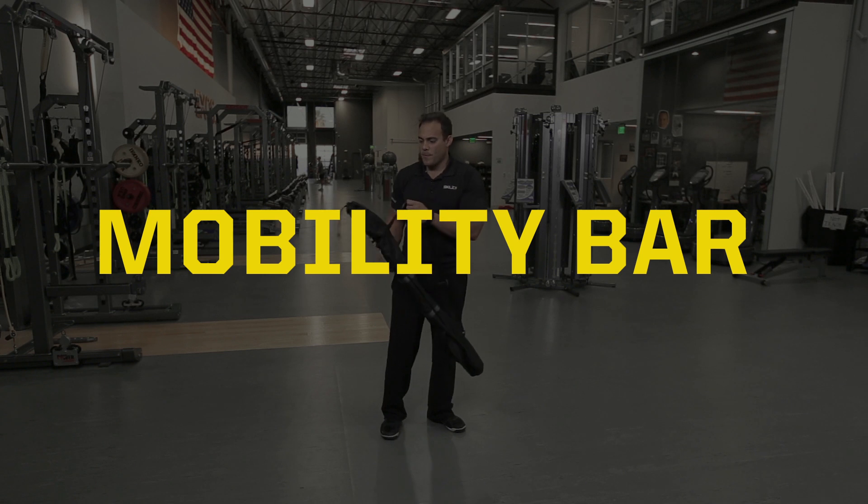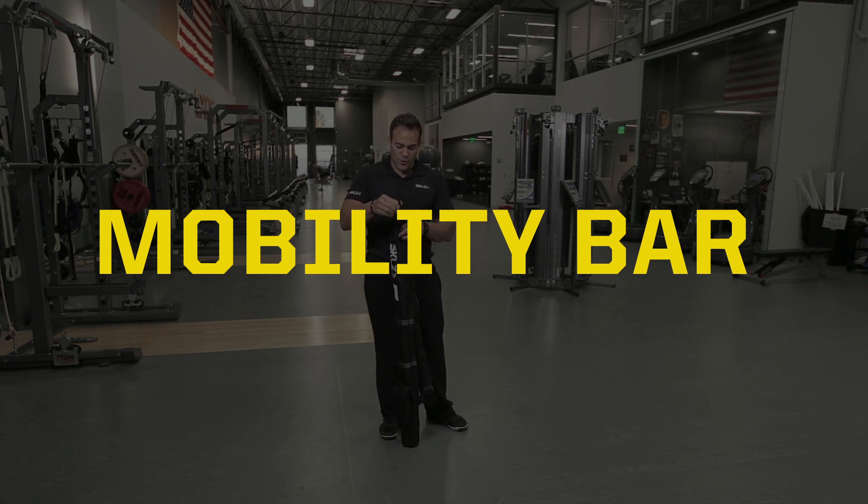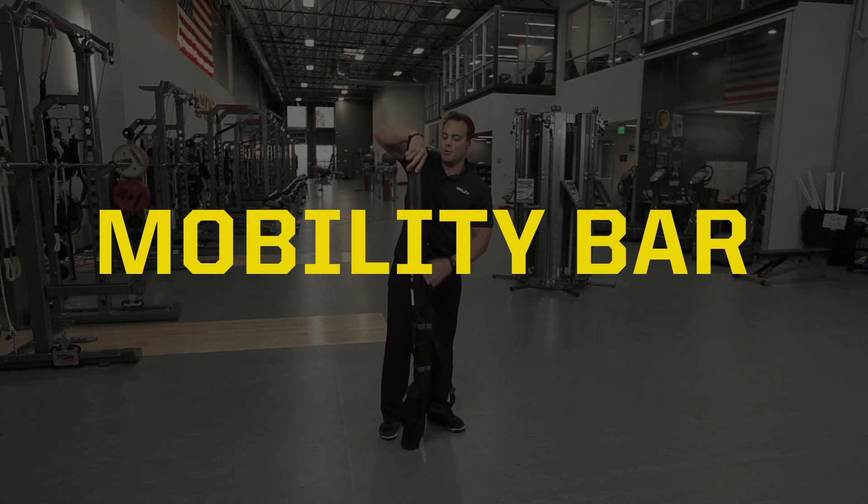This is the Mobility Bar. The Mobility Bar is a great tool for shoulder health, creating range of motion and stability in your shoulder.